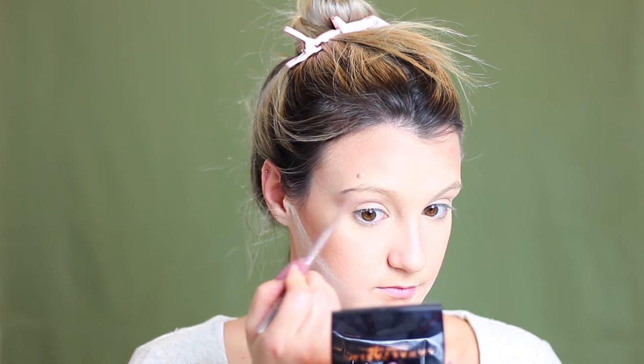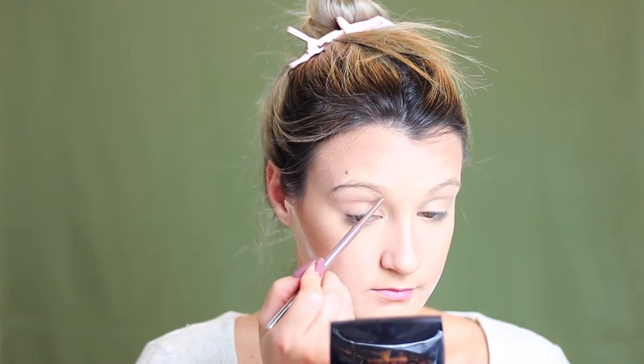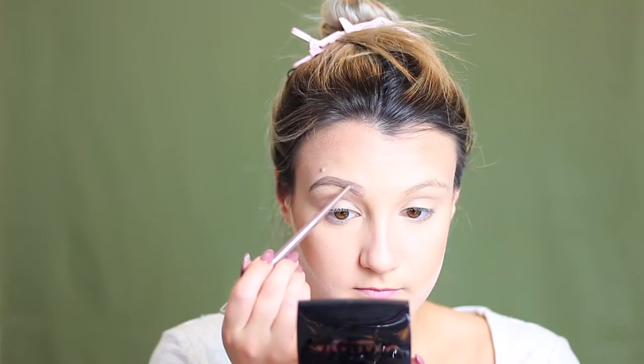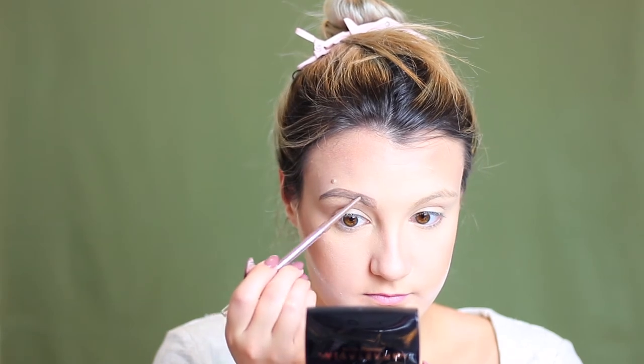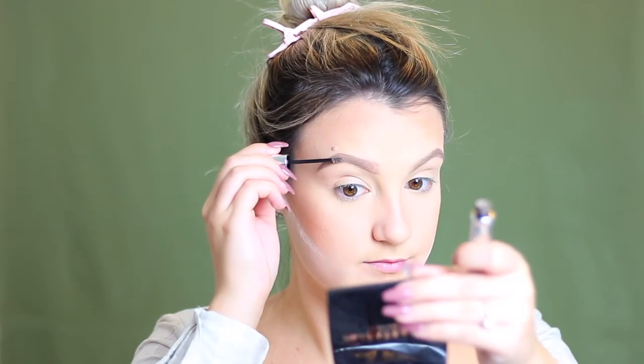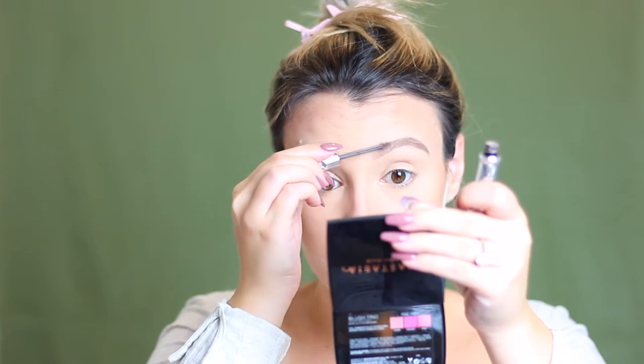I'm now going in with my Catrice Phlegmatic eyebrow pencil in the shade medium and I'm just going to quickly do my eyebrows. I am not a pro at eyebrows so definitely don't focus on my technique, but I'm just kind of filling these in and giving them a little bit of a shape since they are very light to begin with. To finish off my brows I'm going to take my Benefit Gimme Brow in shade one and apply this over top where I placed that pencil to add some extra volume. It is a gel but it does have some fiber to give you a more natural effect.